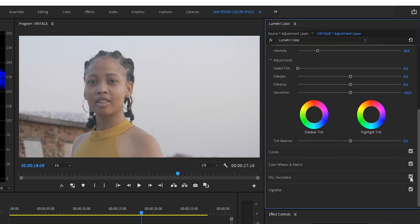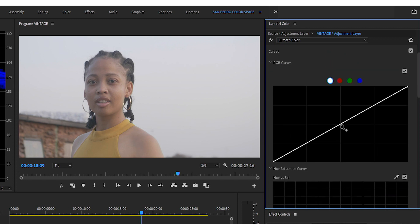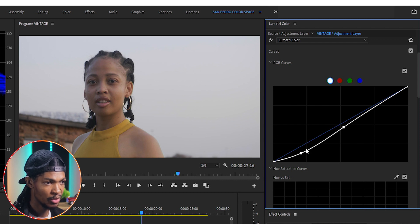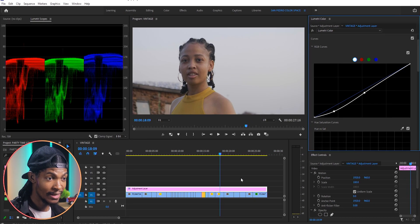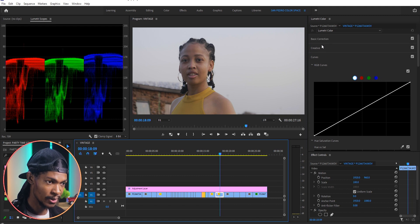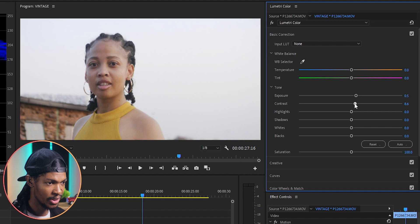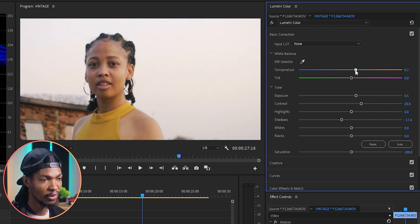I still need to add a bit of contrast, so I'll go to the Curves section, RGB Curves, grab the shadows and pull them down a little bit. The picture has become underexposed, so I'll select the clip itself on the timeline and go to Basic Correction in Lumetri Color — increase exposure to about 0.5, add a little contrast to around 20, adjust the shadows to around negative 16 or 17. I'll also add some warmth since it was shot during golden hour, so I'm increasing temperature to about 4.